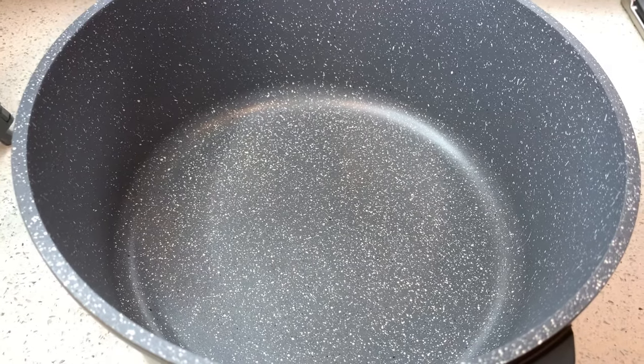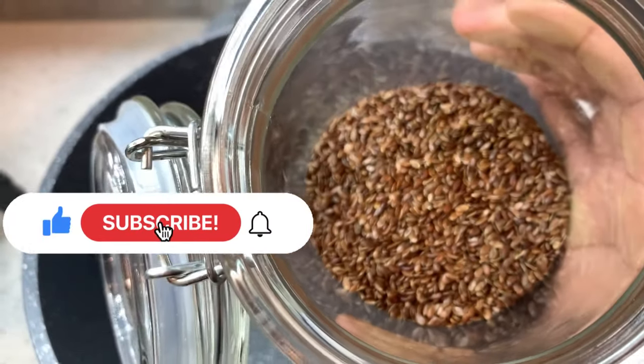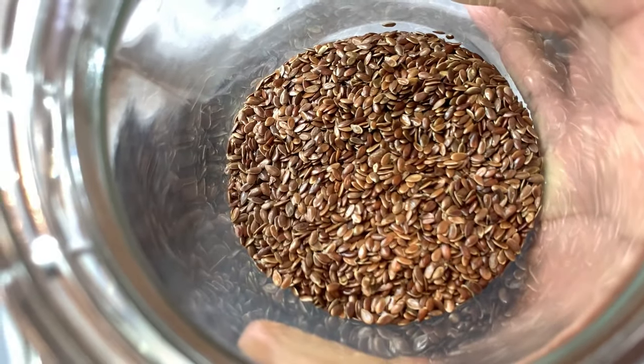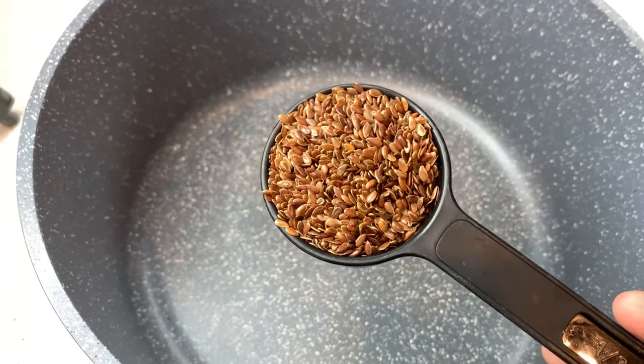Hello lovelies, welcome back to my channel. If you're new here, please subscribe — click on the red subscribe button and click on the notification bell so that you'll be notified of all my videos. In today's video I will be making a homemade flax seed conditioner for hair growth.